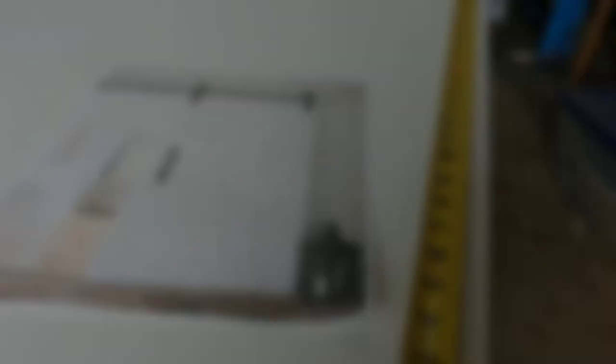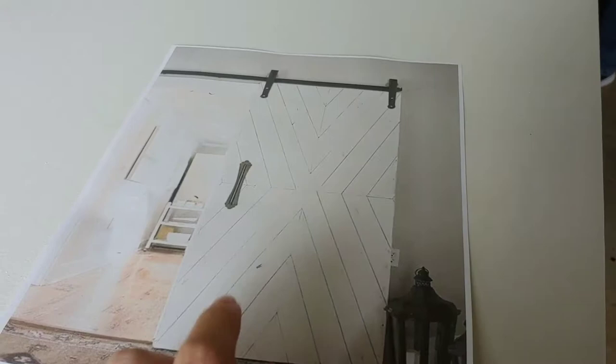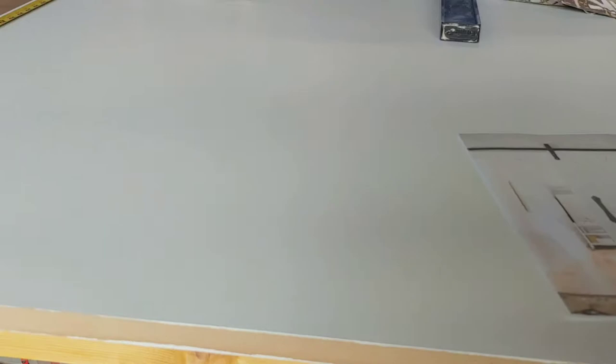We are working on a few DIY elements for the bathroom, one being a barn door. This is our inspiration — I couldn't find a source on it, so I would tag them if I could, but it looks like maybe it's a retailer. That's what we're using for our inspiration and design.